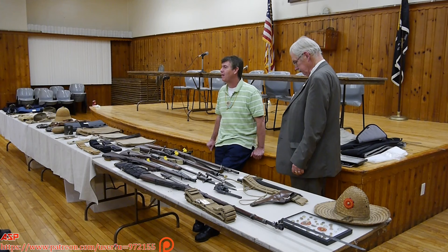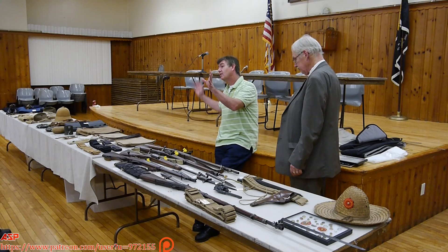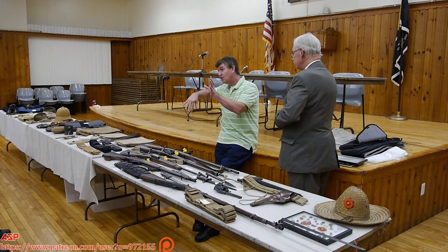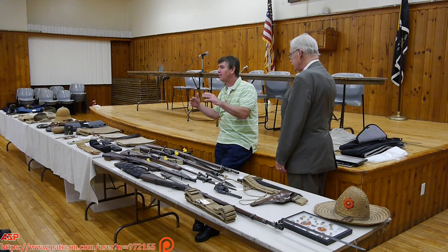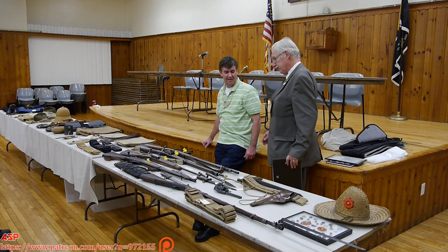The initial assault up San Juan Heights was done by the regular Army. Roosevelt and the Rough Riders went up Kettle Hill, and when they secured it, they did join the assault on San Juan Hill. So yes, Roosevelt did eventually go up San Juan Hill, but it was Jack Pershing leading the regular Army up San Juan Hill who really fought the battle. Thank you all very much.